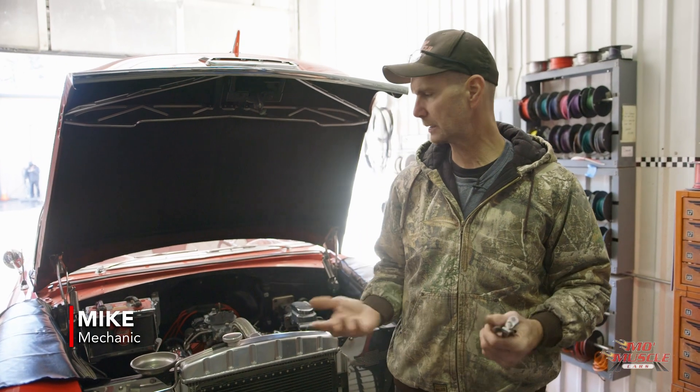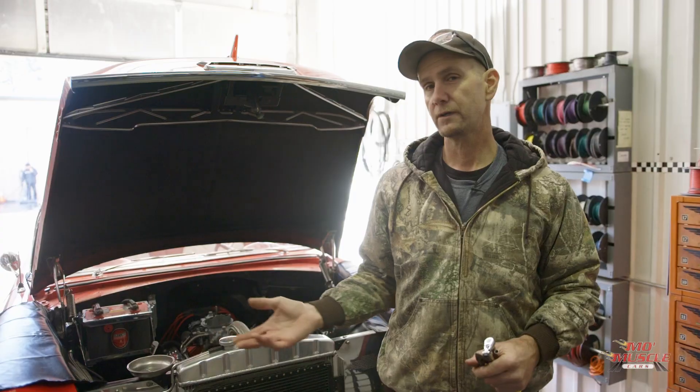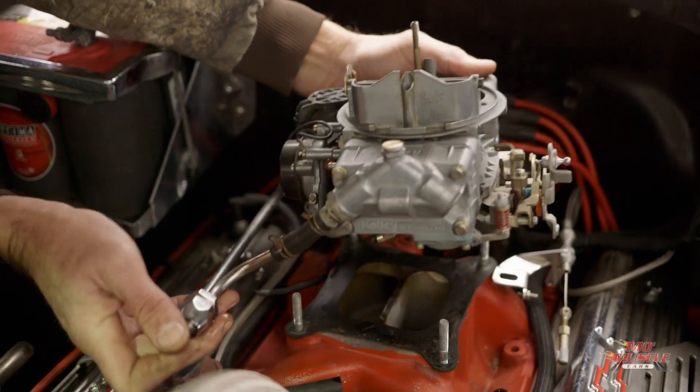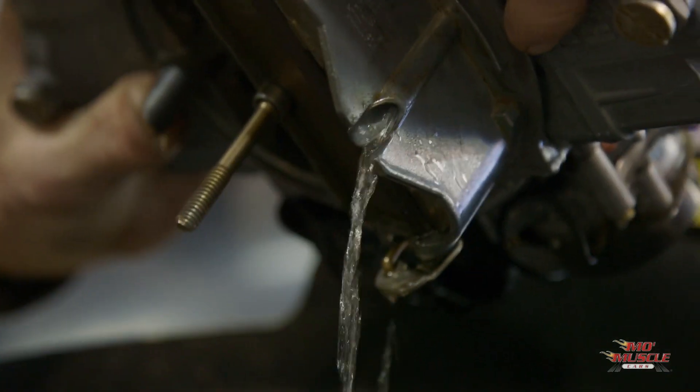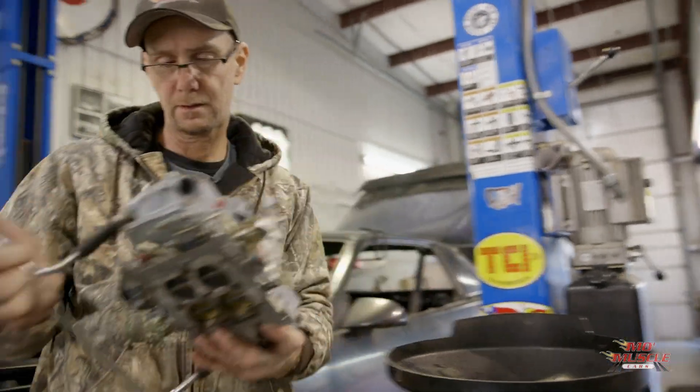We've got David Overstreet's Bel Air here. Since his passing, the car hasn't been driven much. The fuel does very bad things to the carburetor if you let it set. So we're going to pull the carburetor off and get it on the bench and give it a rebuild.